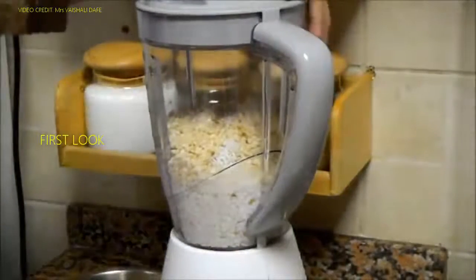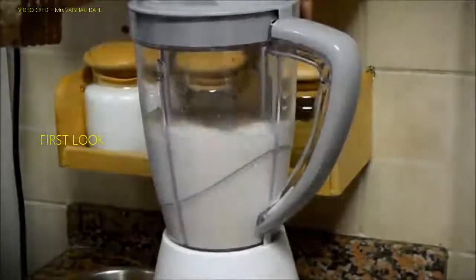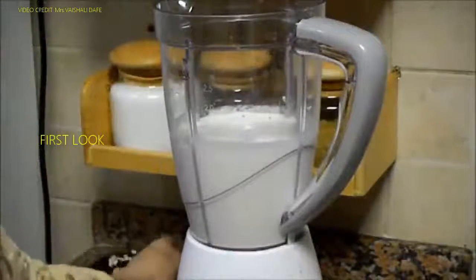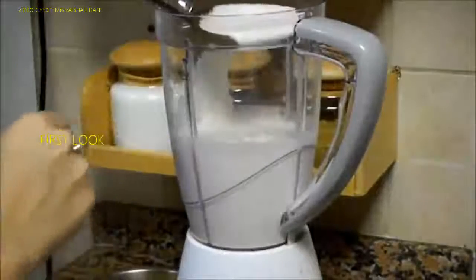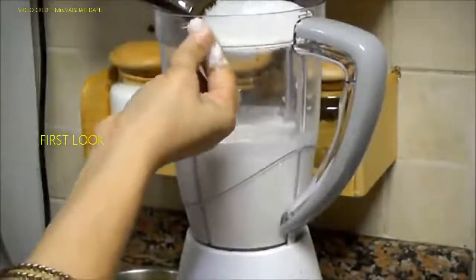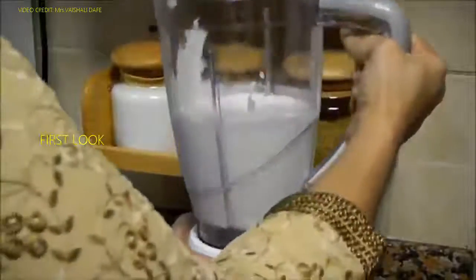Let's start blending. Let's check it. This batter is ready. We should feel some granules in this batter — that means the batter is perfect for idlis. Now let's take it out.